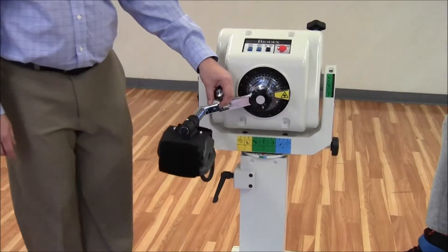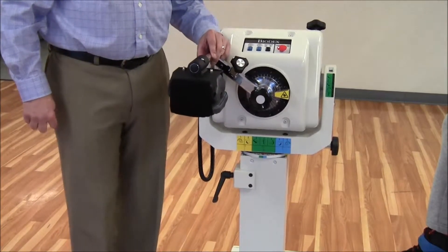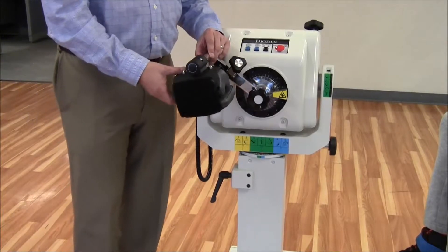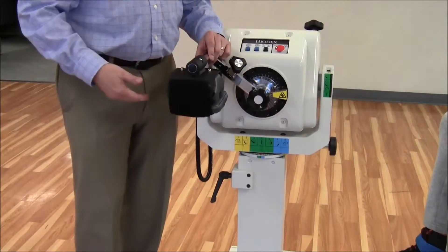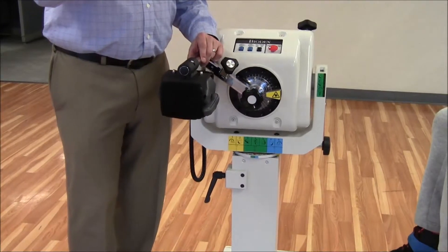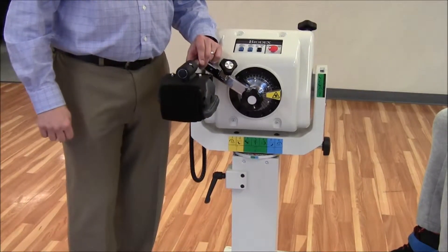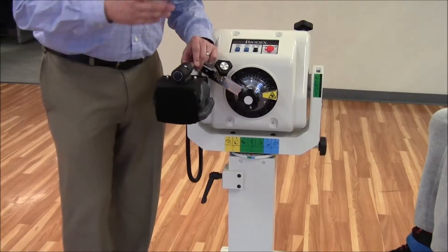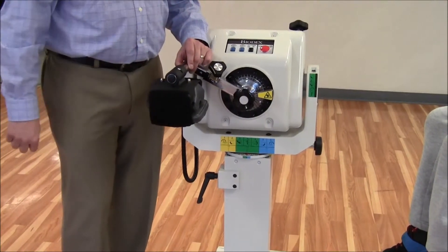As we move into full extension, you might think that's way too much range of motion in extension and something is amiss. But again, we're not worried about the placement of the attachment in space — we're worried about where the subject's knee is going to be. With the pad on the front, you'll see that the patient goes to about zero or maybe minus five when we put the patient in. So while it looks awkward on the device and may be confusing, this is really the way it's designed to work, and you'll see better when we put our subject into the machine.